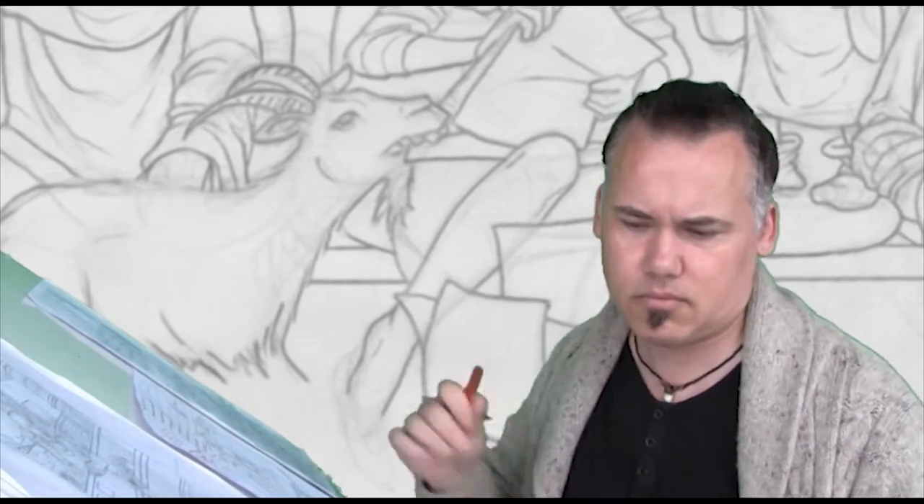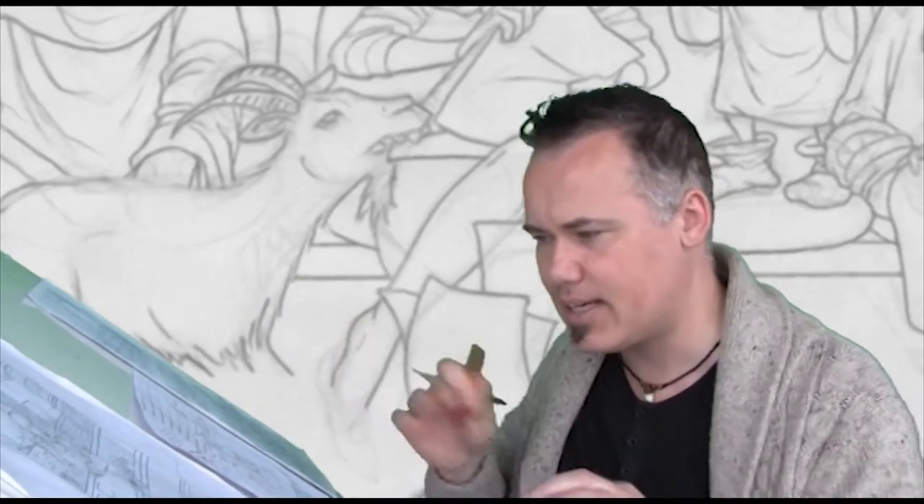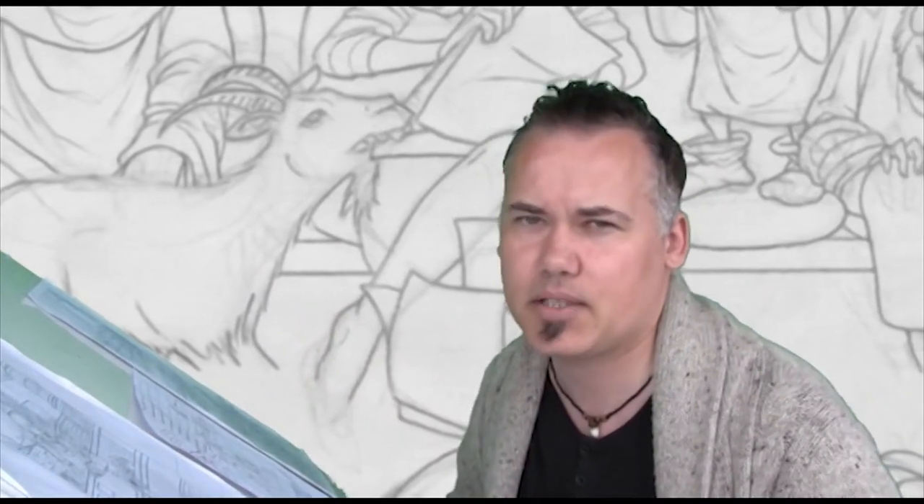The blue and the red, when you erase it — particularly the red — it leaves a little bit of staining on the page for you. And that's just enough for you to work with.